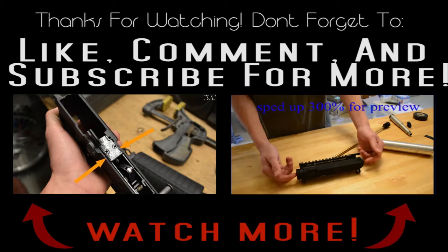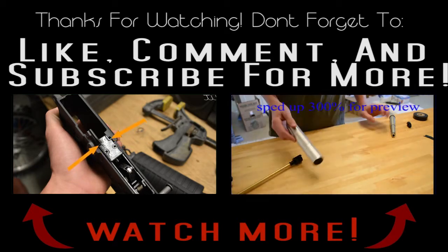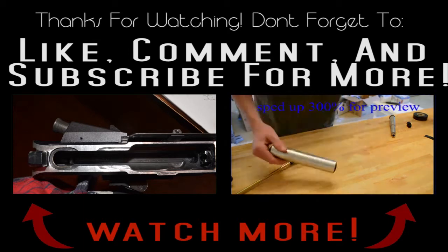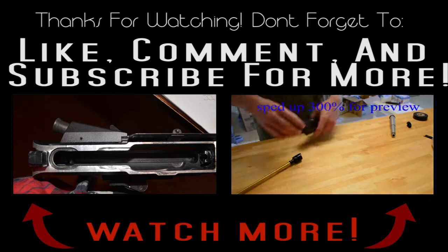This is part two of the honey badger build. If you want to see part one and three - part one is already up and you can check my channel. Thanks a lot for watching and have a nice day.